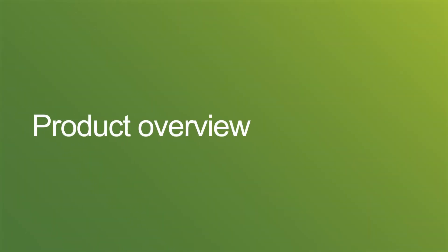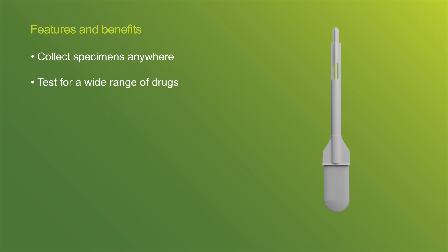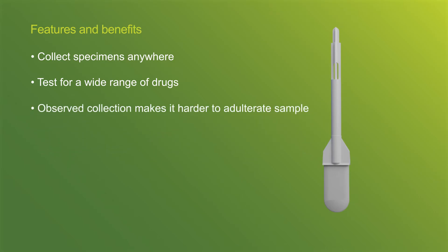Quantisal is a safe and effective collection device for laboratory-based oral fluid drug screening. With Quantisal, you can collect specimens anytime, anywhere, without the need for private facilities. Quantisal tests for a wide range of drugs. The collection process is also observed, which makes it harder to adulterate the sample.